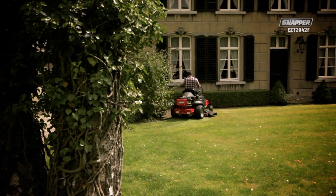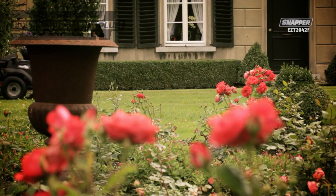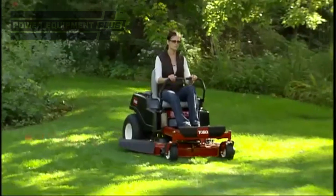If your land is flat, this shouldn't be an issue. For lawns larger than three acres, we recommend a Z-Steer with a deck larger than 44 inches.